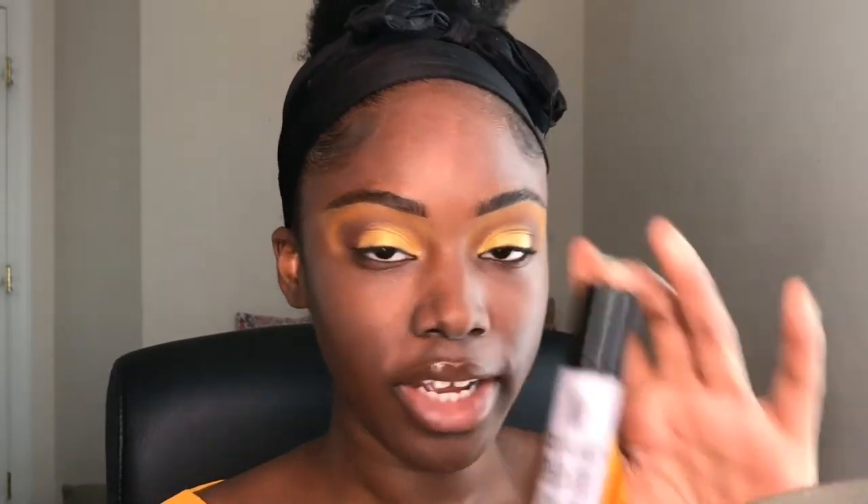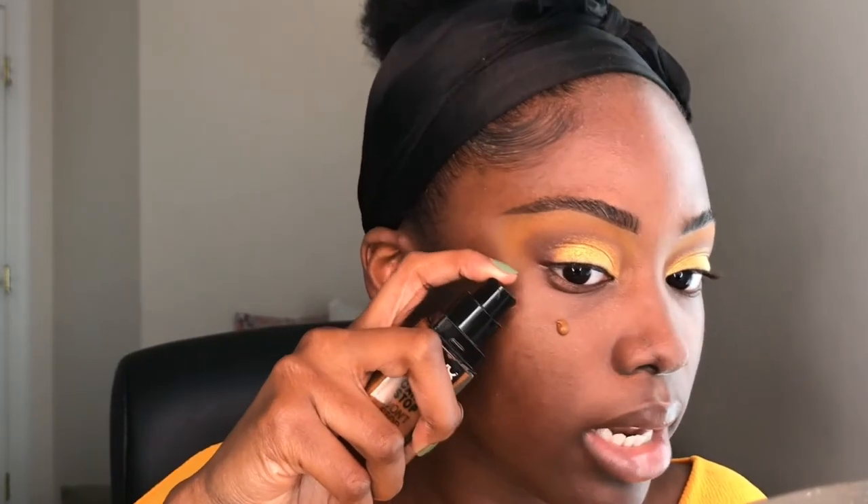I recently got sent some primers from Black Radiance Beauty. This one is the Hydrate and Blur Face Primer. I've tried a couple of them — I think there are four new ones — and I actually really like them. I'm just going to put this everywhere else on my face. Now for my foundation, I'm going to be using the NYX Can't Stop Won't Stop Foundation in the shade Mocha. I absolutely love this foundation — I've had it for a really long time. This foundation is a great dupe for the NARS Soft Matte Complete Foundation. It's super matte and has amazing coverage.